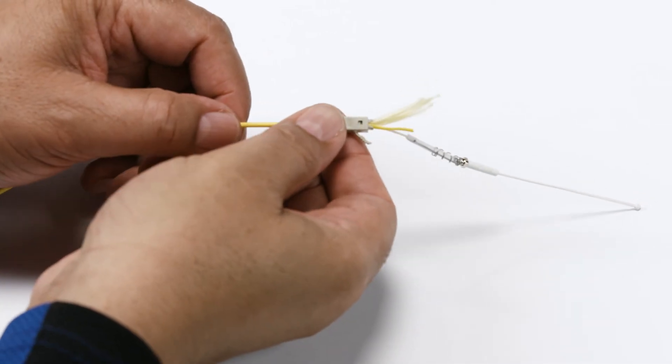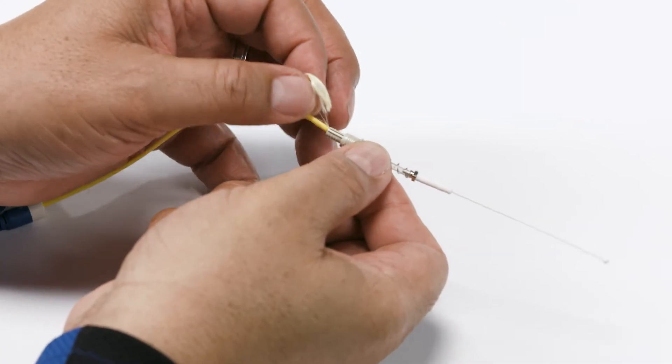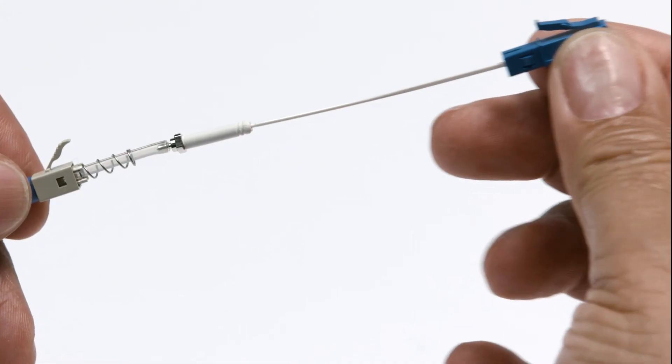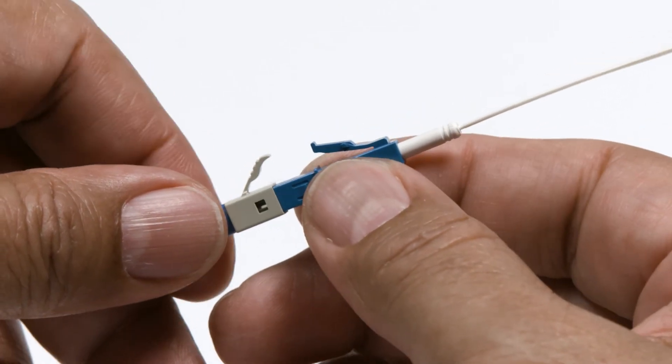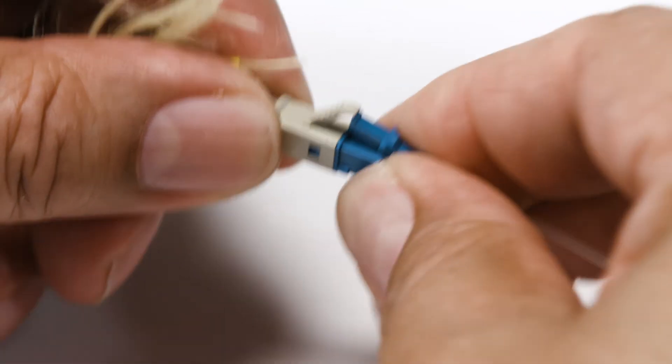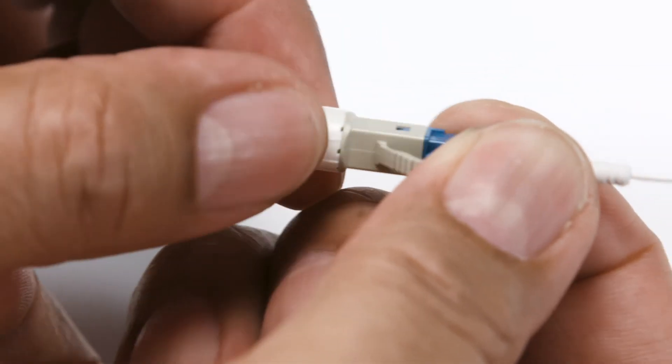Now you're ready to assemble the connector. Bring rear connector components to the sleeve and lightly seat the sleeve. Mate front connector components to rear components, then remove the tether.